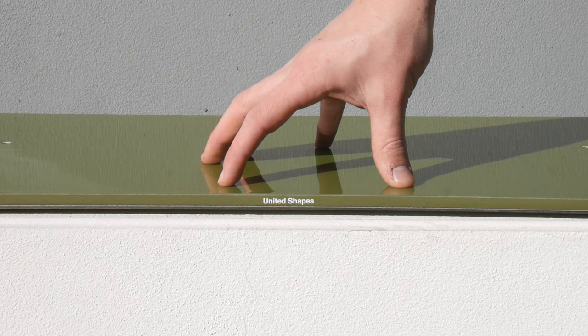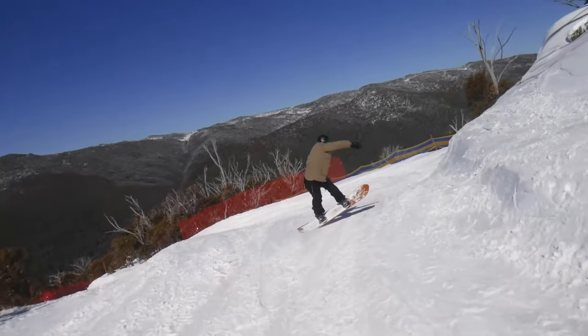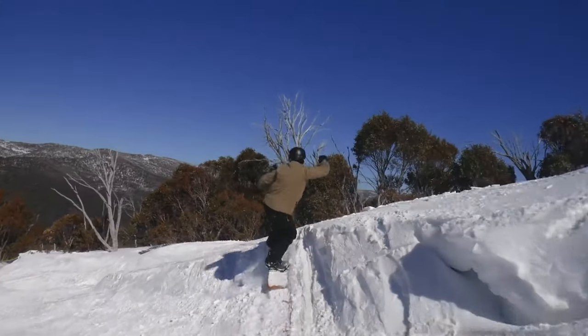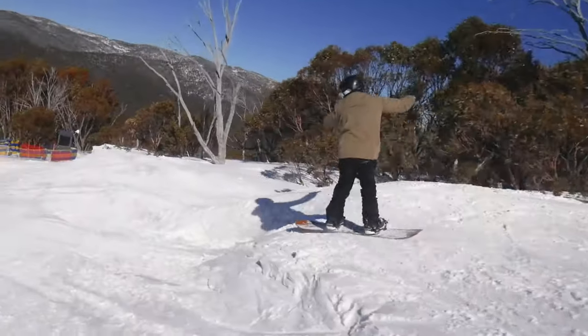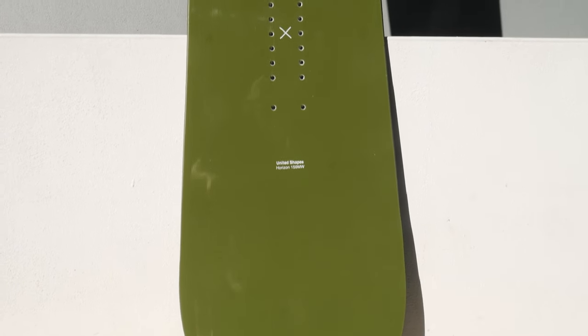Tip to tail low rise symmetrical camber provides a more natural feel when riding switch and plenty of pop. Whilst the Horizon is more tailored to the freestyle rider, it holds up with the more aggressive mountain focus boards in the United Shapes lineup, utilizing a slightly tapered shape to drive power and performance to your turns and provide float in powder.